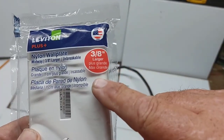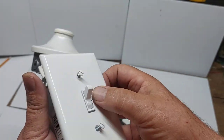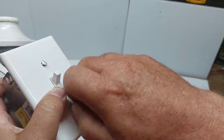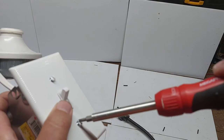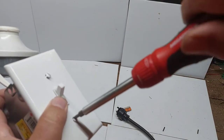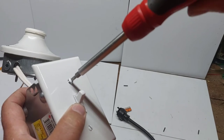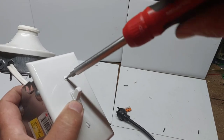The new switch plate is nylon — unbreakable. This is one of the newer switch plates; it's about three-eighths of an inch larger than a normal switch plate. The screws are actually held in place in the switch plate itself and don't come in a separate package, which makes it easier to assemble. That way you don't have to look for the screws if you ever take the plate off.